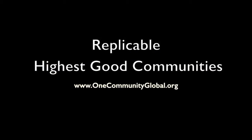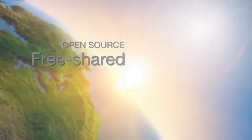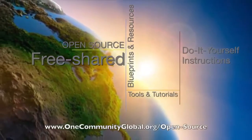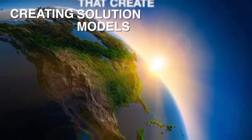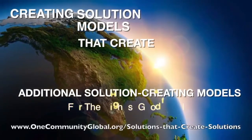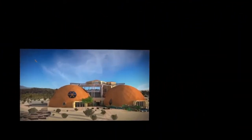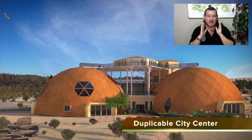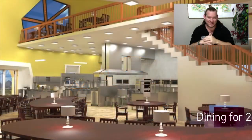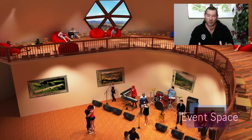Replicable Highest Good Communities — One Community Weekly Progress Update Number 216. One Community is a 501c3 non-profit organization. We are creating open source and free shared blueprints and resources, tools and tutorials, and do-it-yourself instructions for highest good living. Creating solution models that create additional solution-creating models in the service of all life on this planet. My name is Jay Sabel, Executive Director of the One Community 501c3 non-profit organization. This is our Weekly Progress Update Number 216, May 14, 2017 edition. This week's topic is Replicable Highest Good Communities — what One Community is creating.